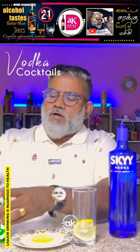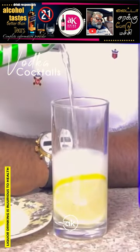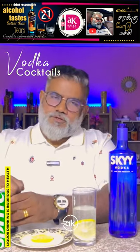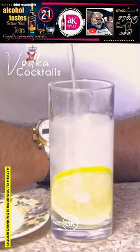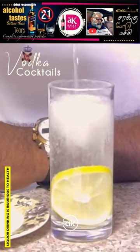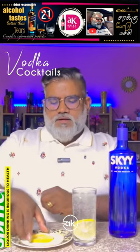A half level Sprite. Add a soda water. Let's add a lime.